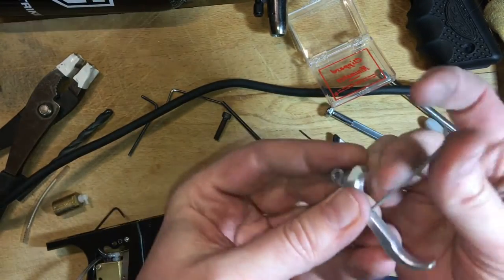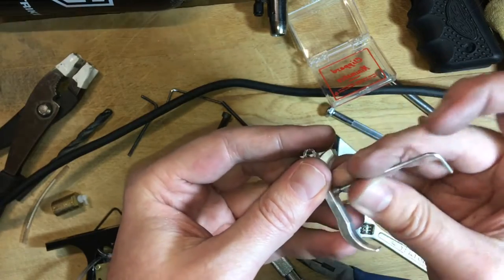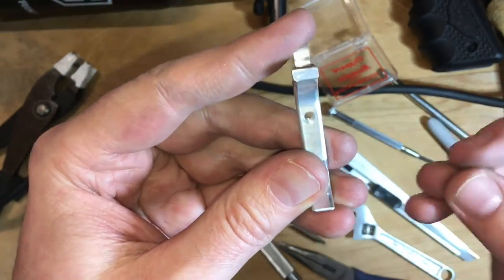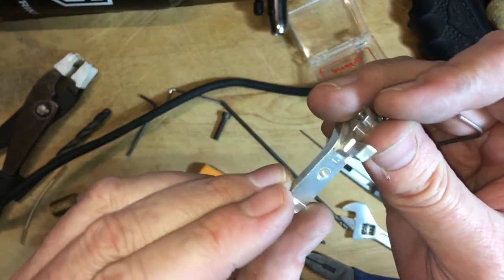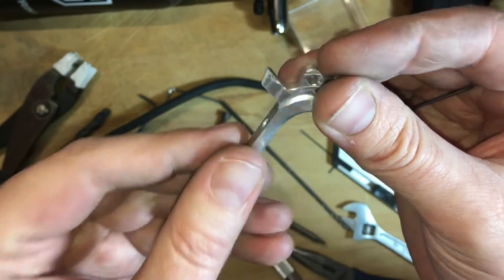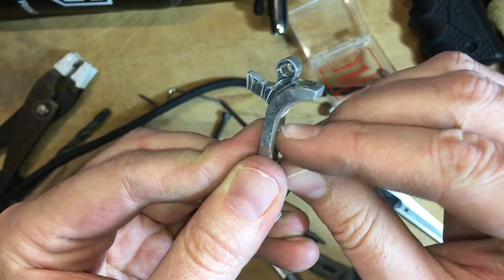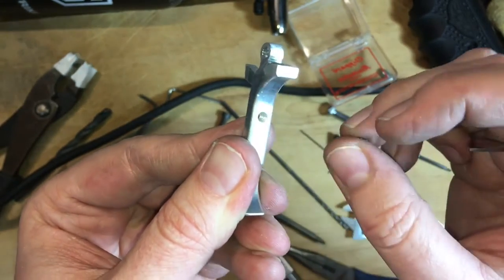Our trigger is all set. This is one of the trickier things — you really got to be careful because if you drill this hole off center, you could in theory weaken the structure of the trigger. So you really want to take your time and make sure it's in the center. And make sure that you use some sandpaper or something to make sure this is nice and smooth, because you're going to be tapping this with your finger all the time and you don't want anything sharp there.